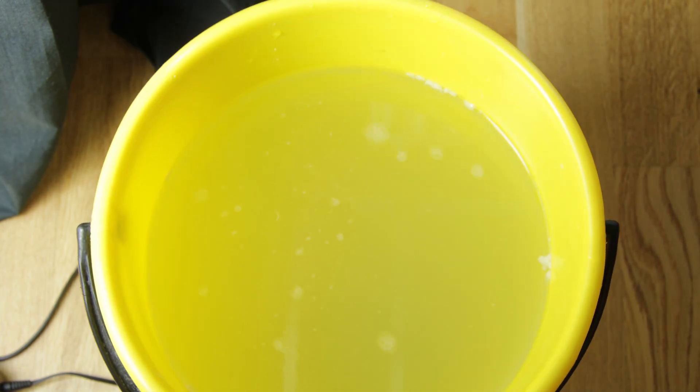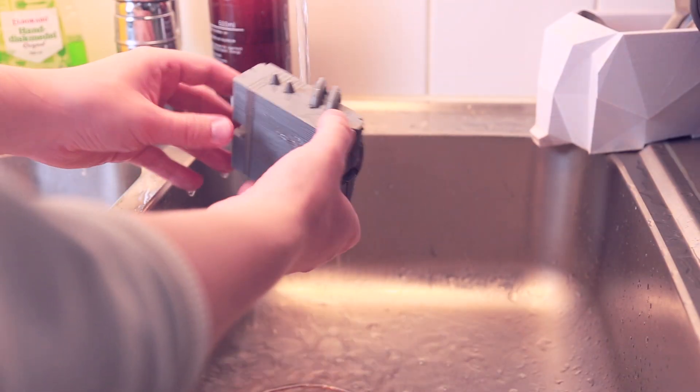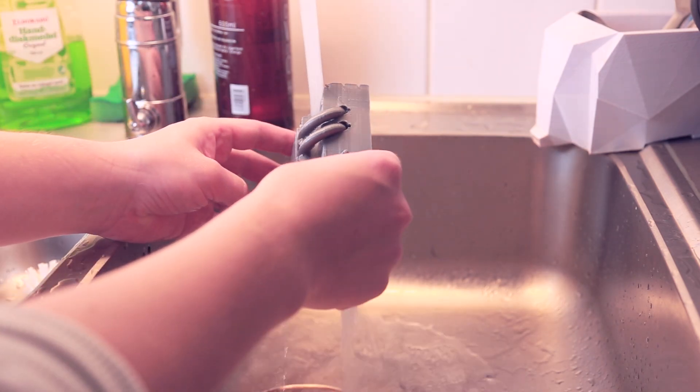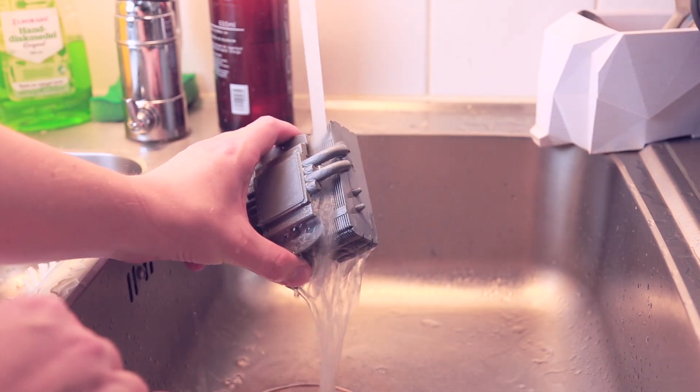Here I rinsed it once, changed the water, and did it again. You can see it's almost finished, and after that I just rinse it. This takes a few minutes. If you don't have cold water like this you can rinse it in your bucket, but I actually took it just in the sink, which isn't always the best, but that was what I did.